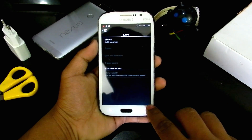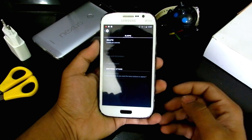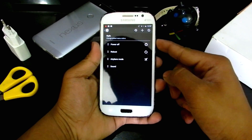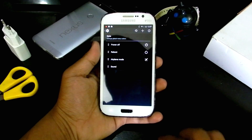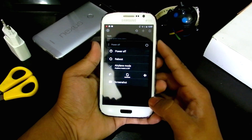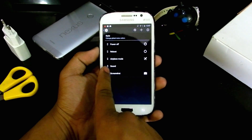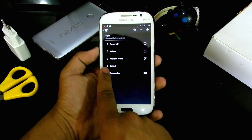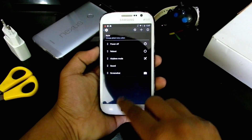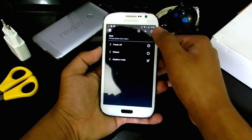With Pi Controls you can swipe from the side and get all the options; you can control any app within these Pi Controls. We can also go into power menu and add options to it. Let's add screenshot — as you can see there's now an option for screenshot. We can change the position of items in the power menu.